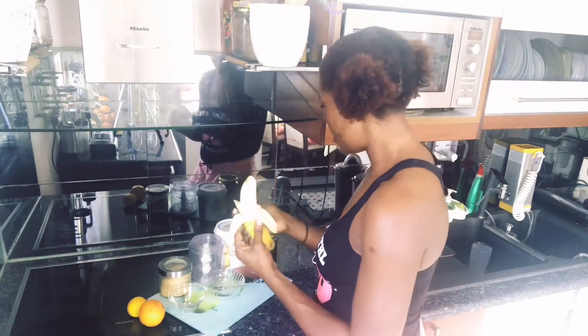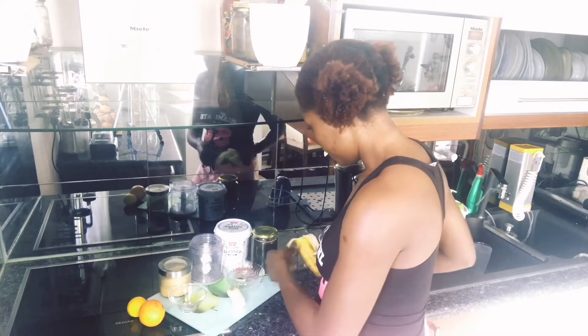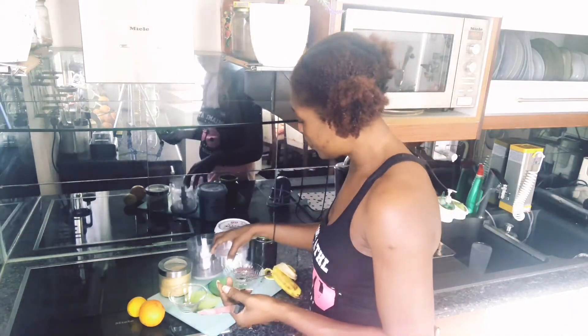So I'm going to be peeling my banana. I don't need all of it — I just need half of it. We also need our blender to smooth it.